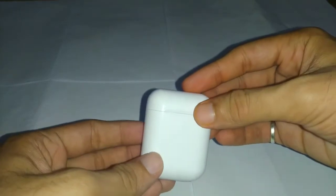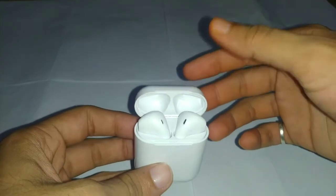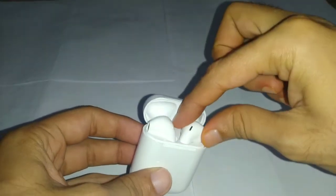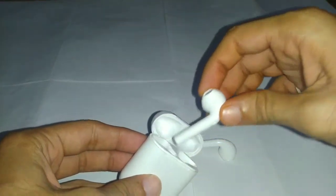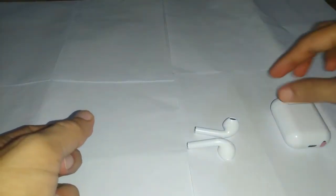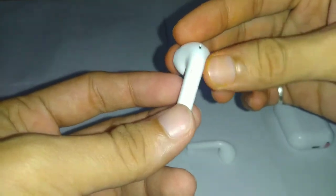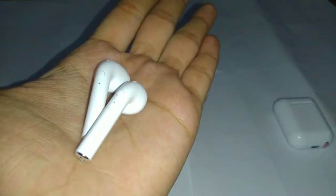Now let's open up the case and remove the two earphones. The case is magnetic. These are the two earphones that we get — they are smaller in size and look similar to the Apple AirPods. As these earphones come with Bluetooth 5.0 technology, you can hear from both earphones while calling. This is how both of the earphones look.